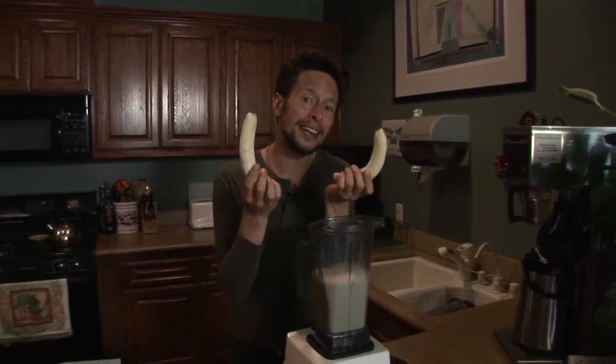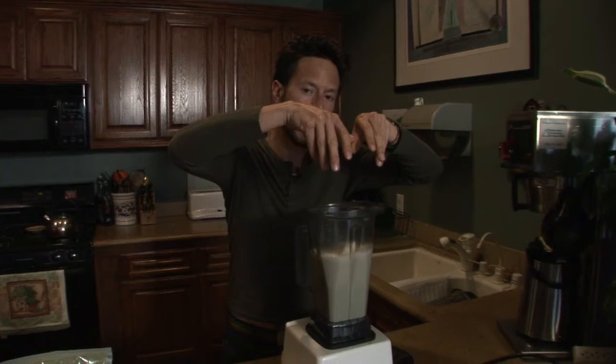Now it's time to unleash the inner baboon or the inner bonobo or the inner chimpanzee. You're gonna bust out — six bananas! Six whole bananas. The best thing about using a blender, you don't even have to dice them, you can just stick them right in like so. So we just added our six fresh organic bananas.